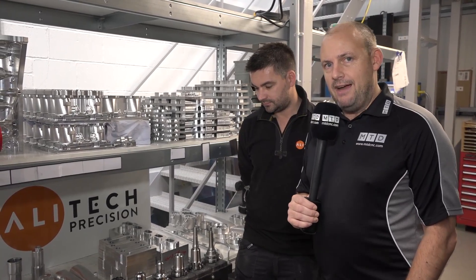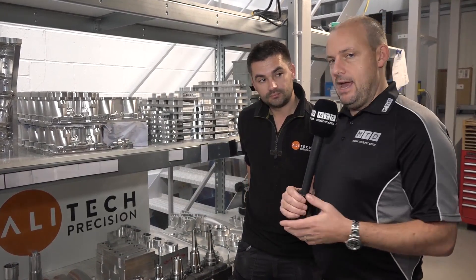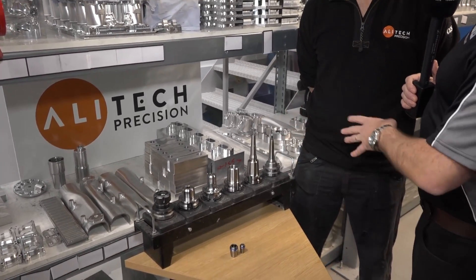I'm with Darren Cudd at Alitec Precision, and what we're going to do is talk about tool holders and the differences between a lower cost version and what these guys get here from WNT in their Centro P range. Darren, tell us about the tool holders you used to use and move on to what you now use and what differences you've seen.